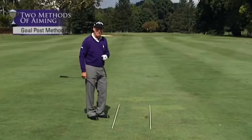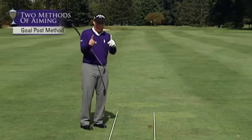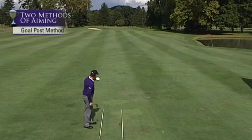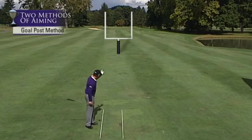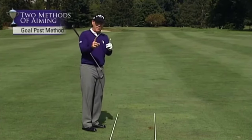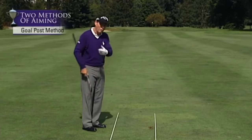Here's another method I call the goal post method. Instead of picking an exact point, identify a right limit and a left limit out toward the target. If I have a slight draw I'll favor center to the right; if the wind is blowing left to right, center to the left. Having a width to aim into rather than a precise point can make it easier to hit greens or fairways.